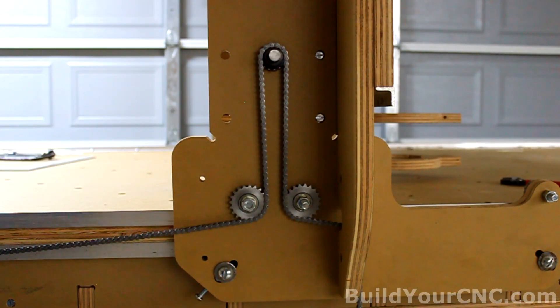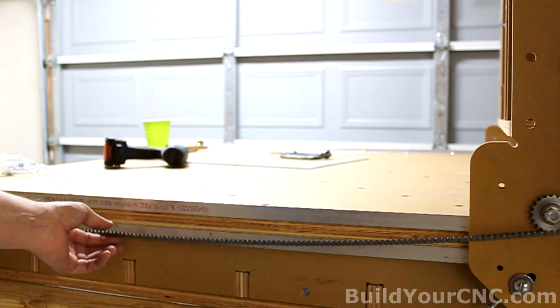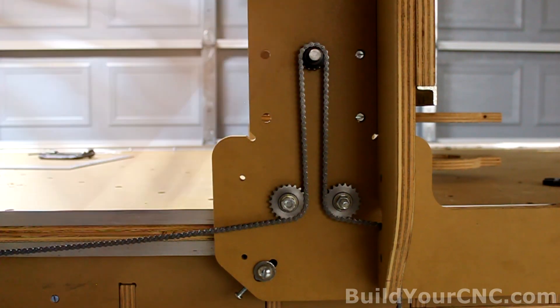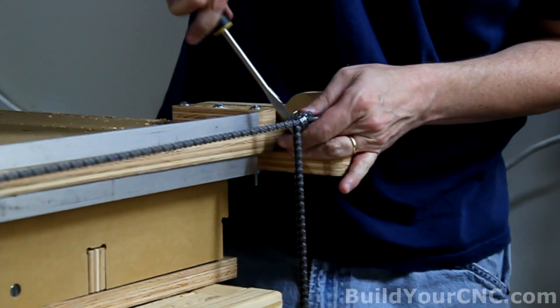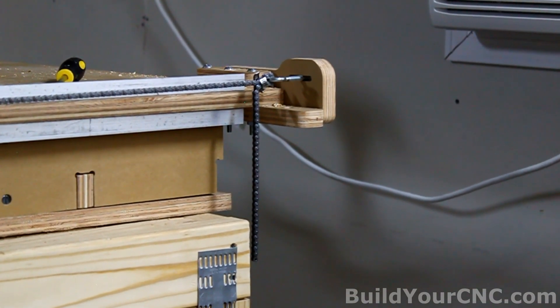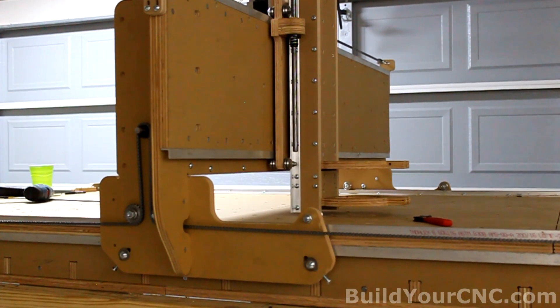When doing this side, you want to try to get the chain as tight as possible. Getting this as tight as possible with respect to the drive sprocket will make it easier for you to square the Y-axis with respect to the X-axis later on. To square the entire machine, we'll be adjusting the eye bolts — shifting them one way or another to actually shift the Y-axis with respect to the X-axis. We'll go through that procedure next.